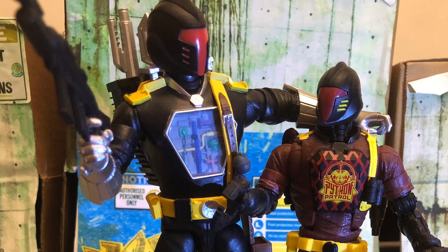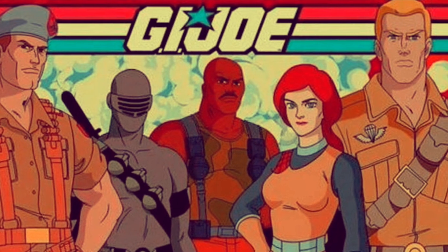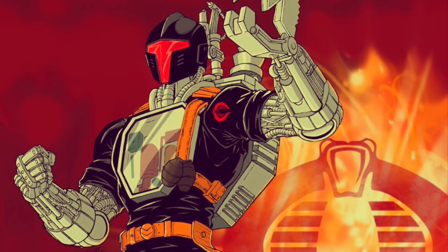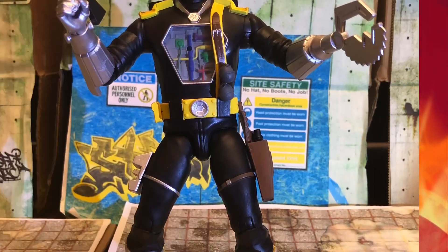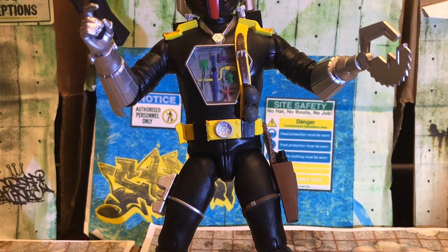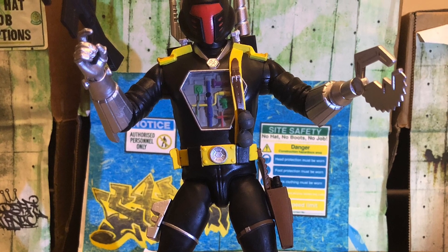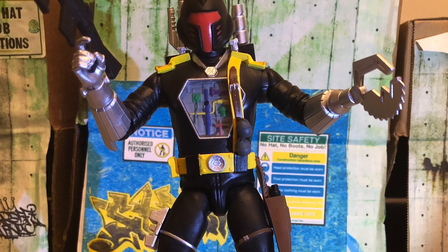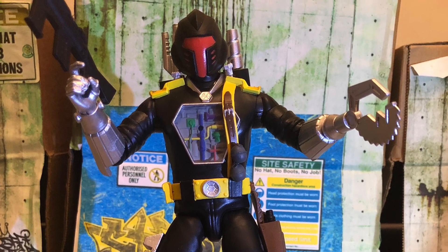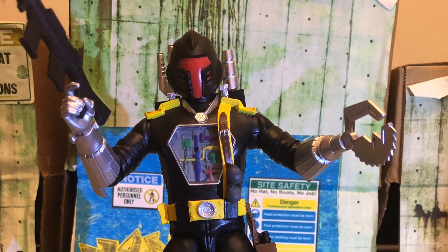G.I. Joe is a 1980s cartoon based on an elite American fighting force of specialized soldiers who combat Cobra, which is a ruthless terrorist organization of which the Battle Android Trooper, or BAT, are members. I'm predominantly a G.I. Joe Classified collector myself — Classified being Hasbro's 6-inch version of the G.I. Joe property, which scales with Marvel Legends and other 6-inch lines. I initially only wanted the BAT as I felt it could fit into my Classified collection as a super Battle Android Trooper alongside 6-inch Classified BAT versions on the battlefield.